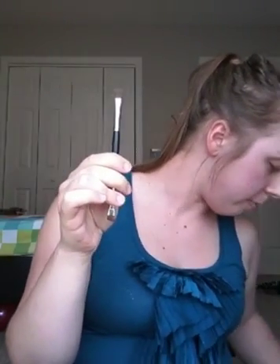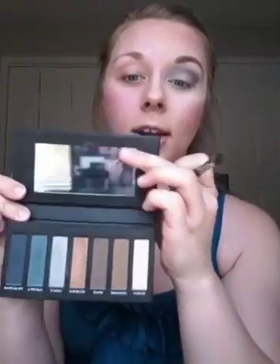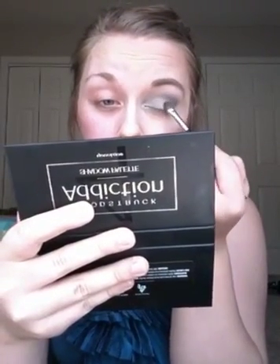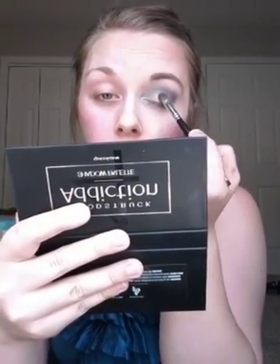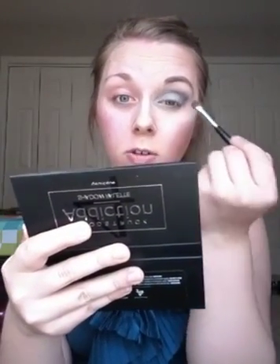Next I'm taking my deluxe brush and adding some light back into this eye look. I'm spraying a little rose water on the brush — that makes your pigments more intense. I'm going back to 'Honest' because it has a little shimmer. Anytime you add a little brightness and shimmer over your pupil it makes your eye look just pop. A little in the corner too.